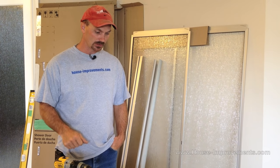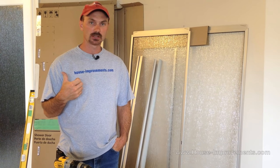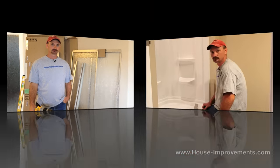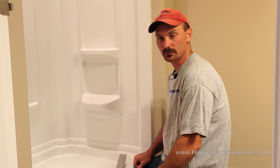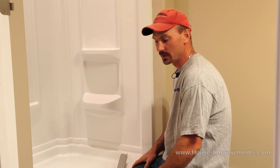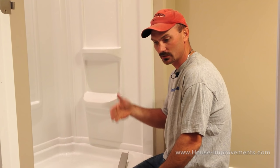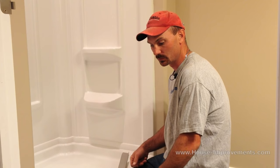So that is the basic tools you are going to need. We are going to rearrange ourselves into the bathroom and start marking everything out to install. So here we are in the bathroom. We have got about a 45 inch wide shower already installed. They had a curtain on here and we are now going to put doors on for them.